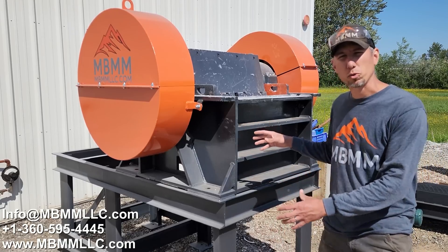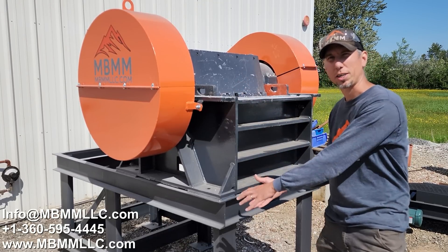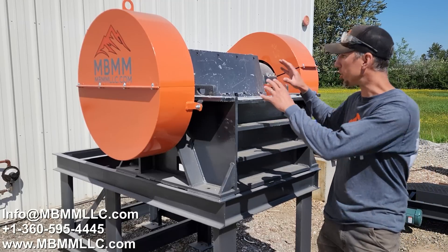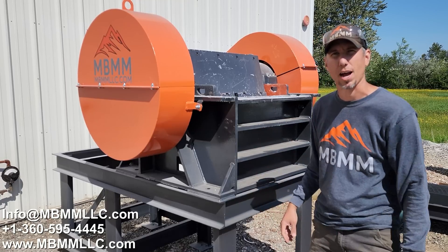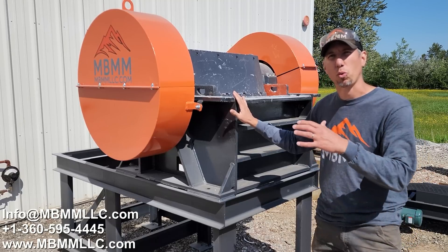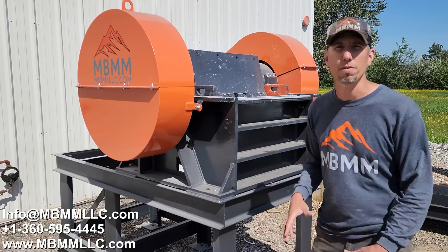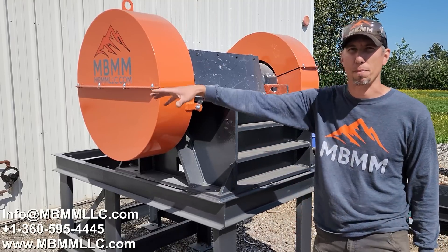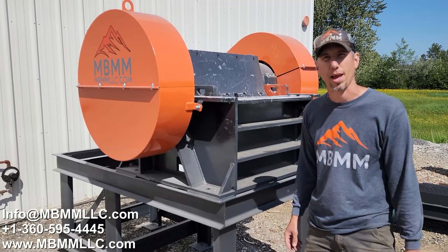When we sell these machines, we include a big loading hopper and a discharge chute so you can direct material into a barrel, bucket, or onto a conveyor. On this demo unit I removed those so you could see down inside how it works and pull samples in and out quickly. This is an electric version running on a 20-horsepower three-phase electric motor. We also have a gas model of this size — so if you don't have three-phase power or want to run it away from power out in your shop yard, we have an option for that.